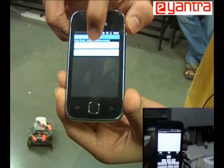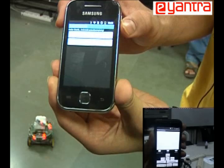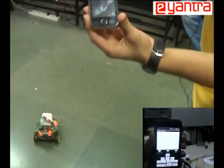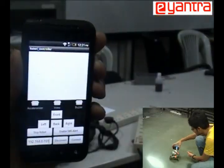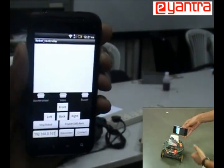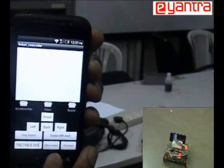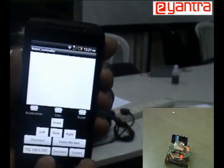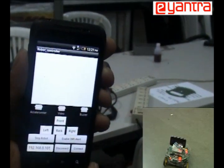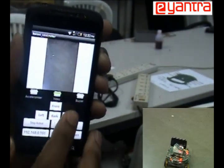Now press the start server button. It establishes a TCP/IP connection with the Wi-Fi server present in the room. We then place this Android on the Firebird 5 robot. On the client side, enter the IP of this Android and press the connect button — it connects. Once you press the video on button, you can see the live video feed from that Android phone.